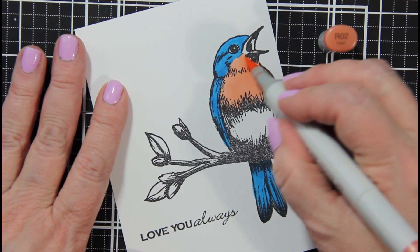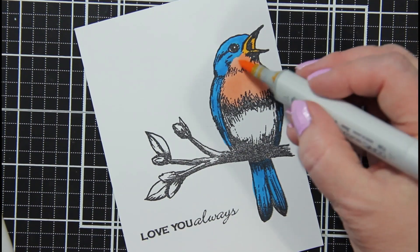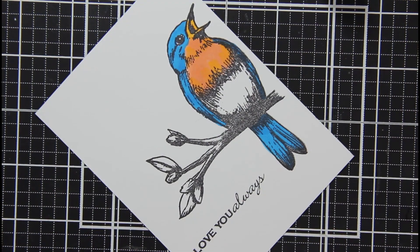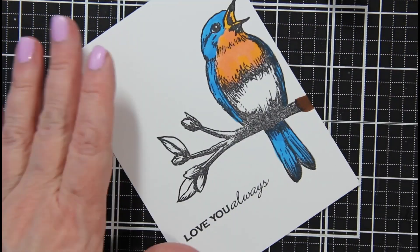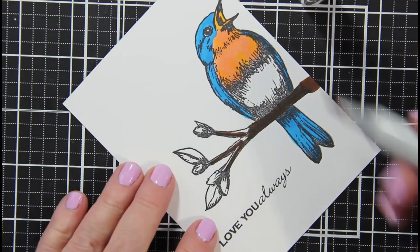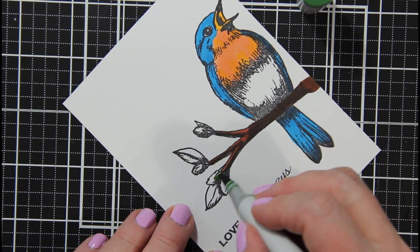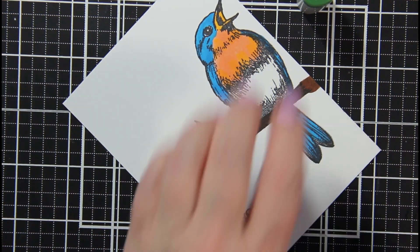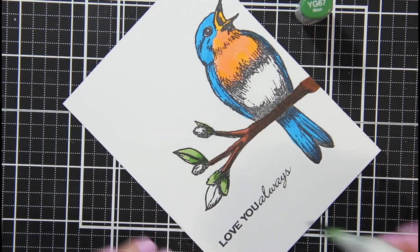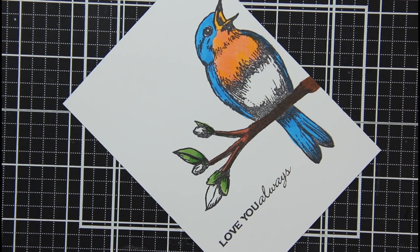They live in cavities of trees and sometimes you'll see them in a man-made nest box. They line their nest with grass, weeds, and twigs. The mother bird brings in the food for the baby birds — it's just the perfect way to celebrate Mother's Day and honor the eastern bluebird at the same time. I hope that you get to catch a glimpse of a beautiful eastern bluebird.